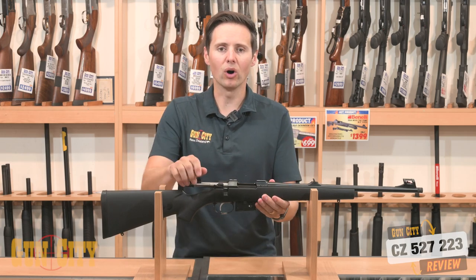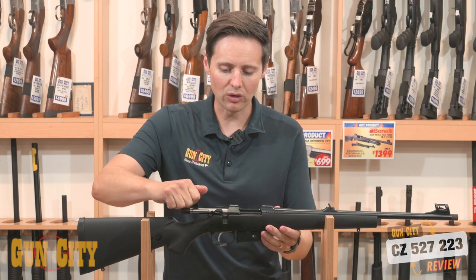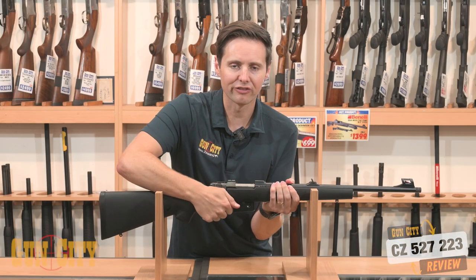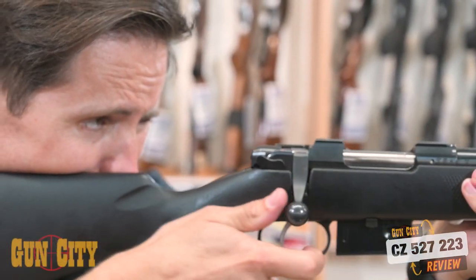It's got a micro-action bolt. And if you compare this in a gun store with some of the other 223s out there, you'll notice that it's a very small, very short throw. That means it's very quick to be able to reload. And that bolt from the factory is smooth — it's just lovely.